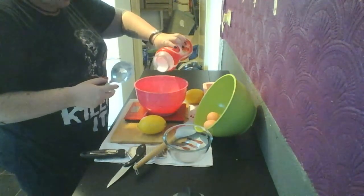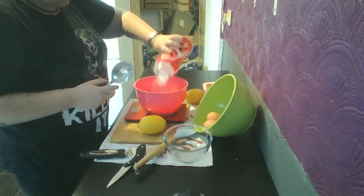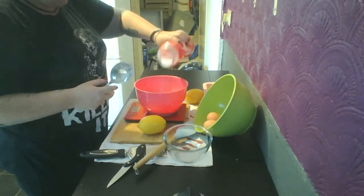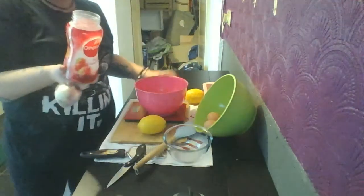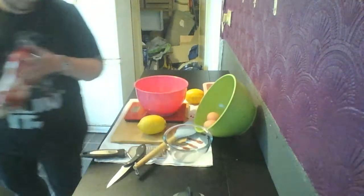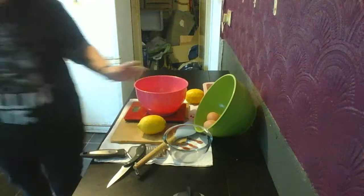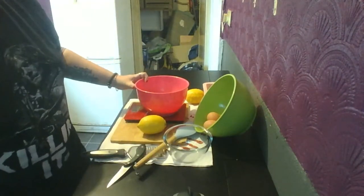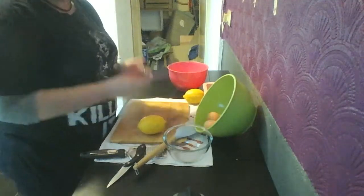That's a lot. There we go — that's nearly like half a tub. What does it say to do next? Zest two lemons — lemon zesty.